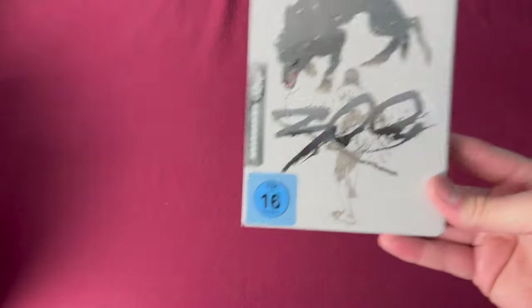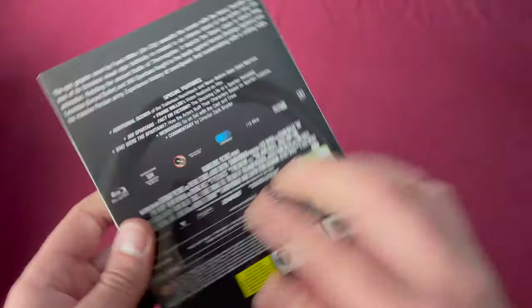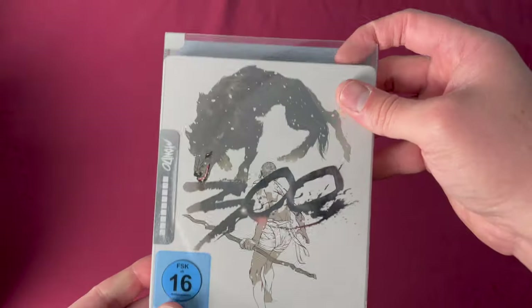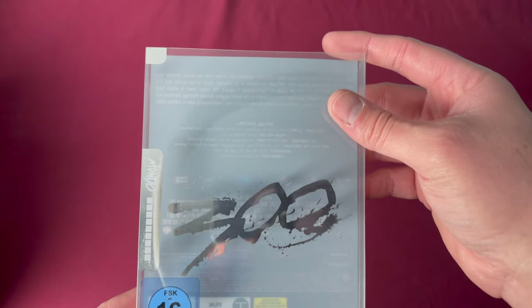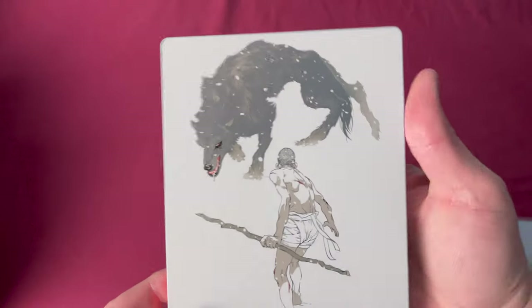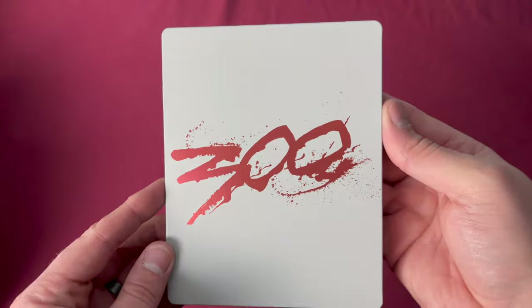Number twenty-eight is 300. There is the spine and the back. Taking it out of the sleeve, the title is in silver, here is our cover of the steelbook, and then the back.